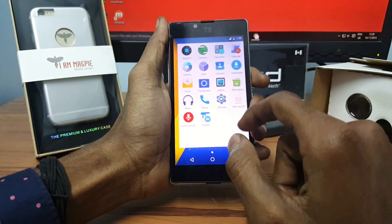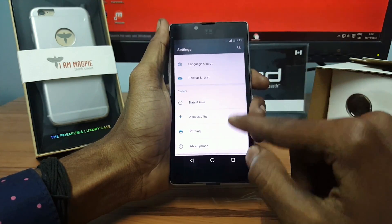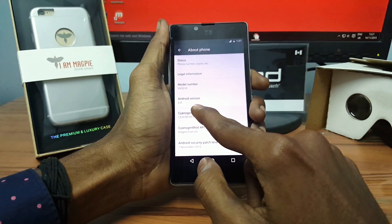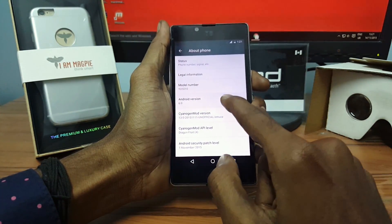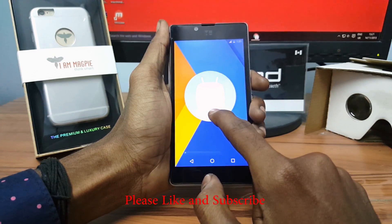Finally, this is the first look of CM13 on Euphoria. This ROM has some bugs, so it depends on you whether to flash it or not. If you are facing any problem flashing CM13 on Euphoria, feel free to leave a message in the comment box, and please hit that subscribe button for more videos.